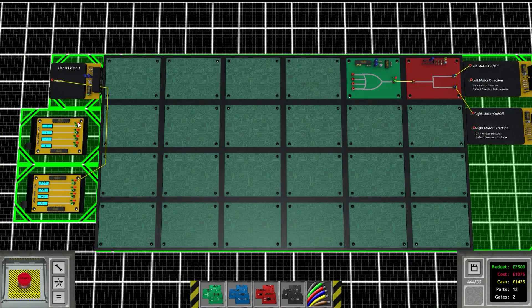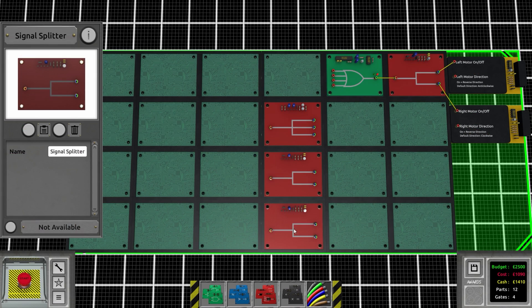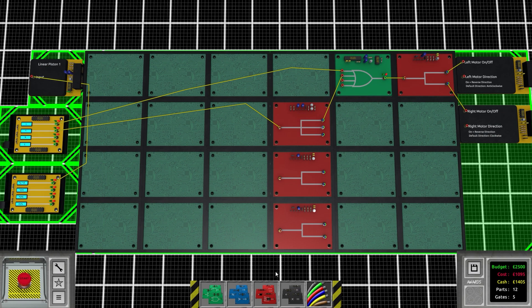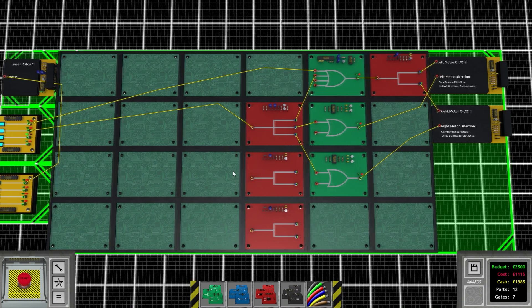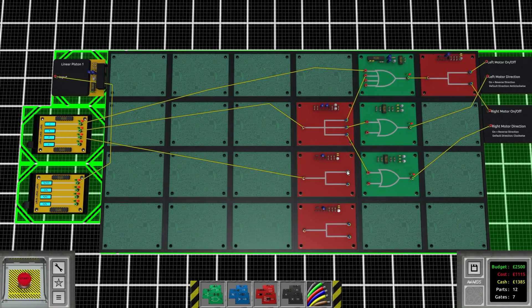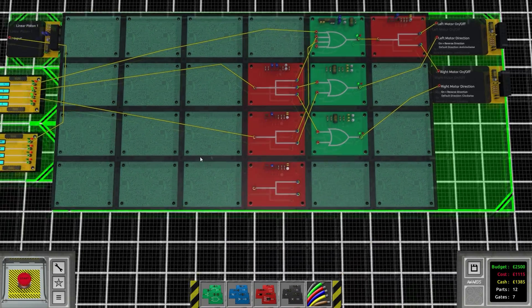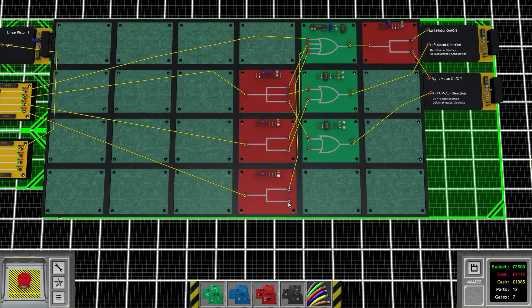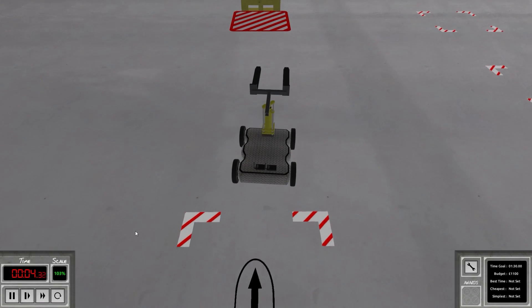We need a triple splitter for S, a single splitter for A and D, and W is just a pass-through. W activates both motors; S goes to the splitter to activate both but also reverses both so you go backwards. A activates both but reverses the left one so you turn left, and D does the same but reverses the right one. That should handle the driving portion, and the linear piston gets wired to button one.